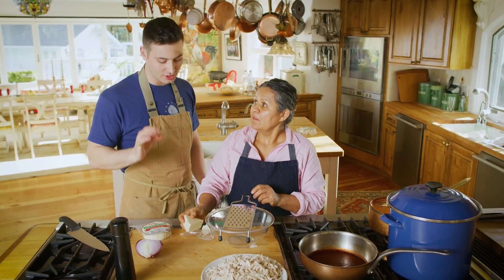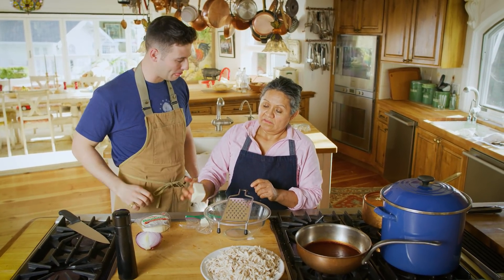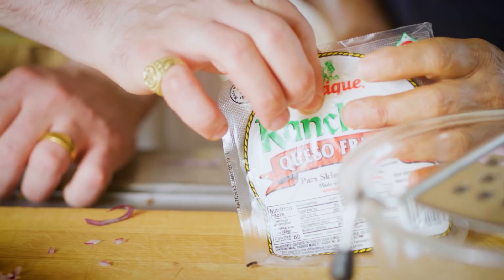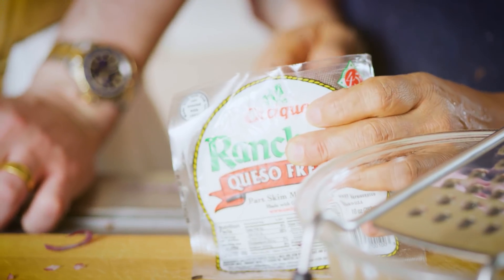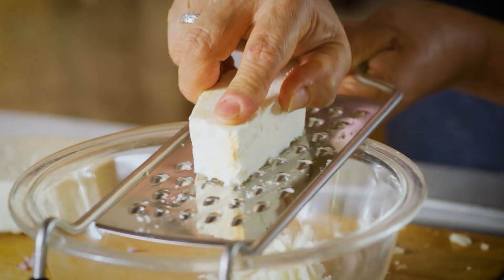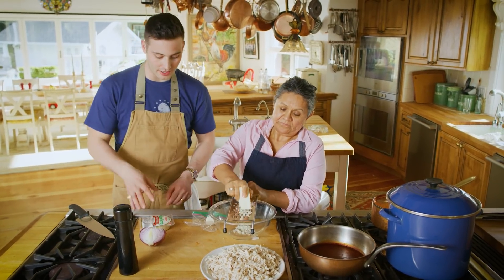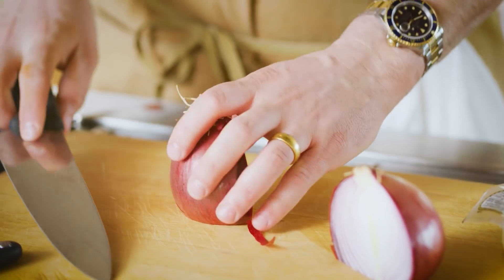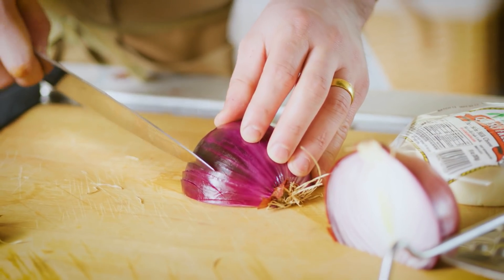Now we're going to shred up our cheese. What cheeses are we using? This uses cotija and fresco — queso fresco. You want to use more queso fresco than cotija: about four ounces of cotija, eight ounces of queso fresco. While she's grating that up, I'm going to take half of a red onion and just chop it up.